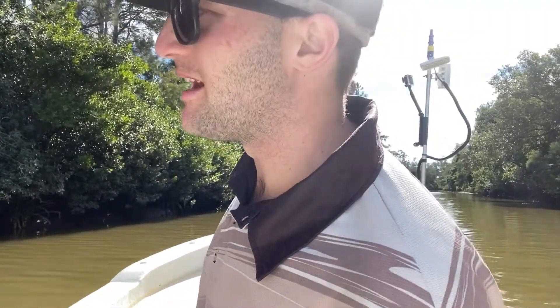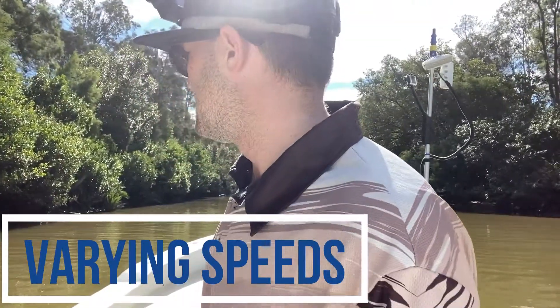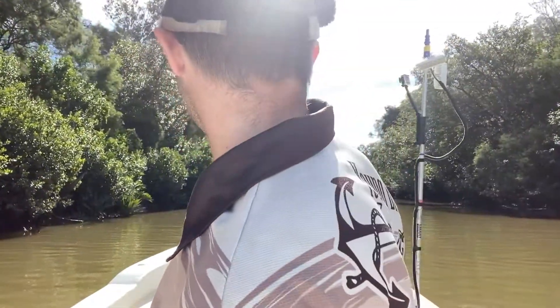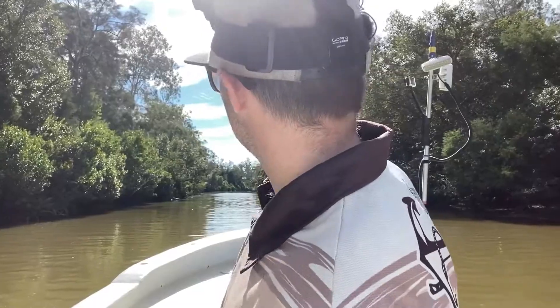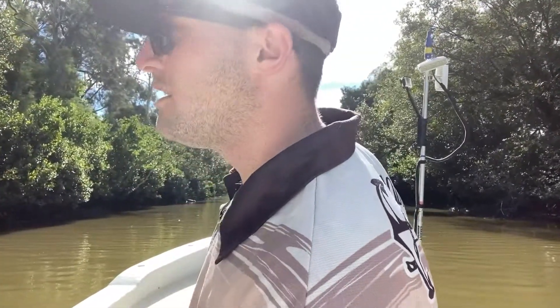All right, so the first technique we're going through is the charge technique. This technique works pretty well if you're trying to ambush mullet. It works best in cleaner water. The Brisbane River is a little murky so we don't normally have too much of an issue, but it is still a good technique if you want to try and sneak up on those bigger mullet. First off, we're just going to try and get some smaller baits and I'll show you how we go through and do that.